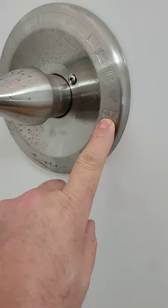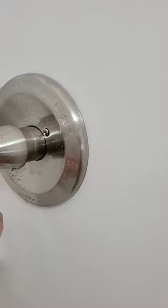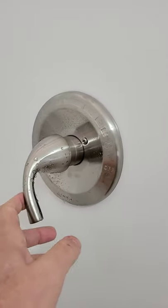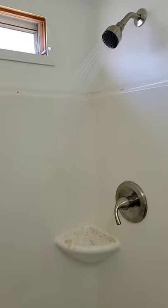With a Delta valve, when it's off it's right there at cold. When you first turn it on it's cold, and as you keep turning it gets hotter and hotter. There we go — first time using that shower. This valve is a foot valve; push it to close it on that end.